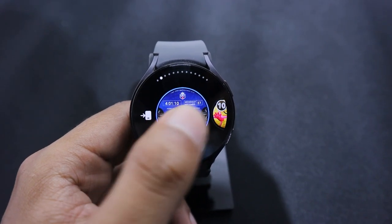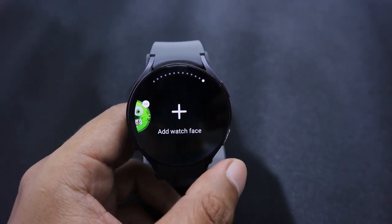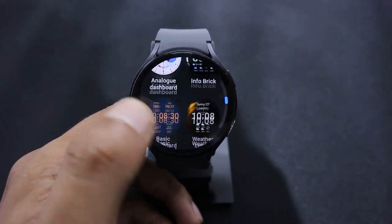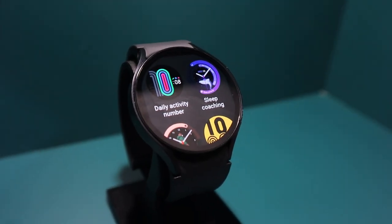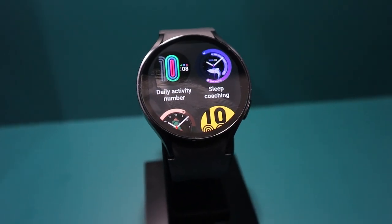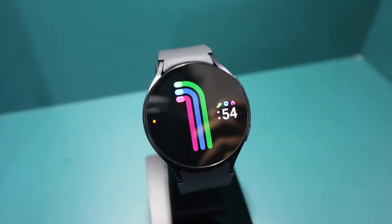First, let me tell you about the watch faces that are brand new in the Galaxy Watch Face library and were not present in the previous versions of the Galaxy Watch. The first clock face on my list is Daily Activity Number. In this watch face, a huge number shows the time as you can see on the screen. Around this number, there are 3 colourful tracks that change as you achieve your activity goals.